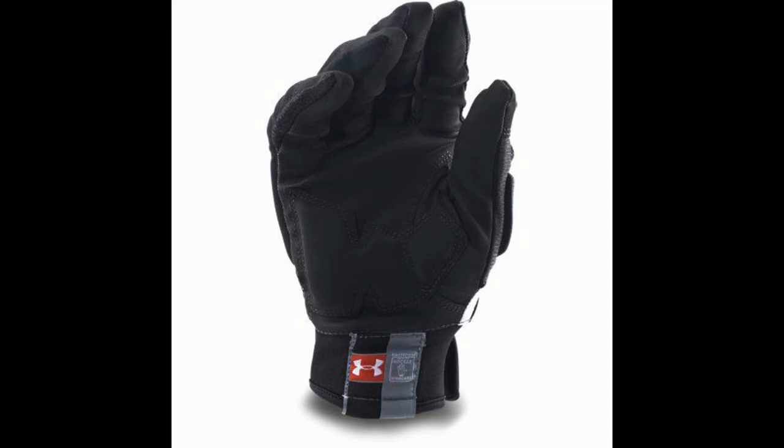Additionally, Under Armour Combat 4 gloves feature streamlined finger padding which gives that much needed motion while still protecting the digits. The glove also strikes an ideal balance between strength and use of lightweight materials. The design process goes even further, as these gloves also come with a removable power strap that will give wrist support whenever needed.